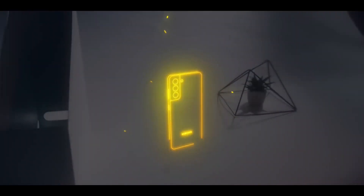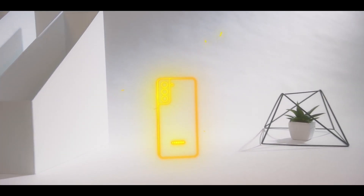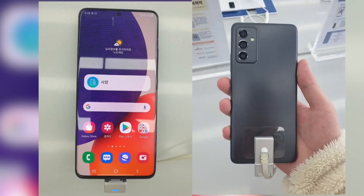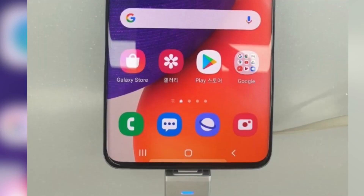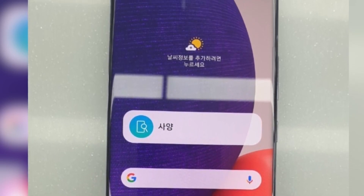Starting from the Galaxy Quantum 2, which has been officially launched by SK Telecom in South Korea — the smartphone features a high-end processor, 120Hz display, and a great camera sensor on the back. Pre-orders for the device are available in South Korea today and the phone will officially go on sale on April 23rd.